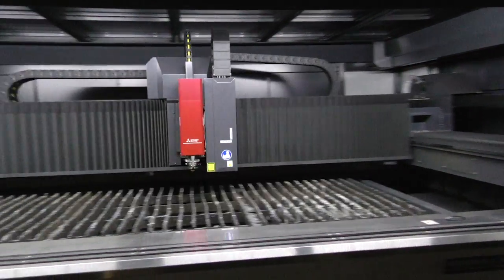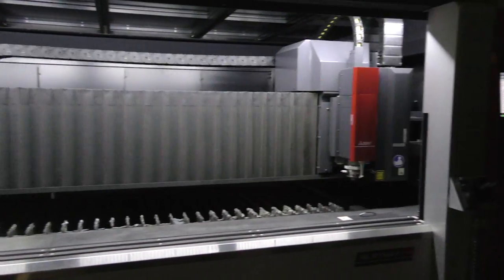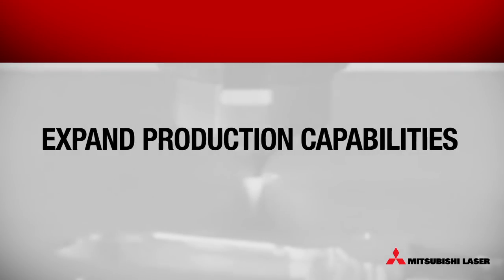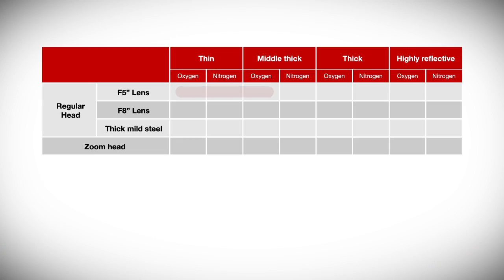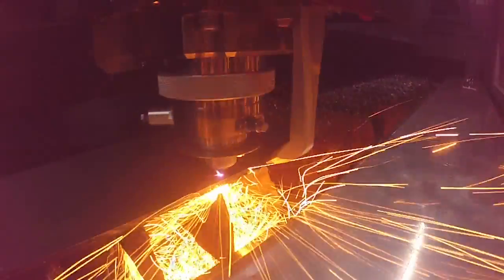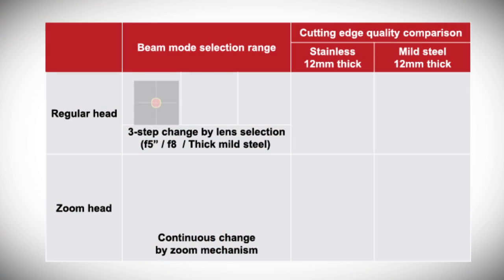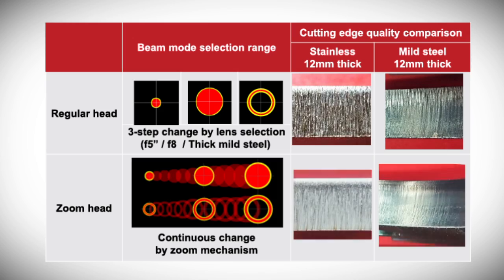Mitsubishi Laser's revolutionary zoom fiber head can transform your fabrication operation. The zoom head automatically adjusts across a focal range that far exceeds traditional lenses, providing the optimal spot size for every material type and process. Using advanced optical controls, the mode can be changed to provide the best quality beam for each application.